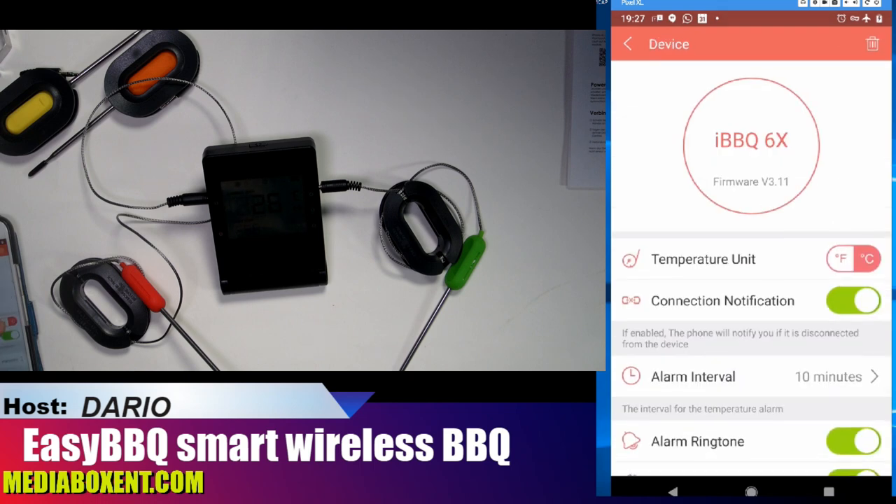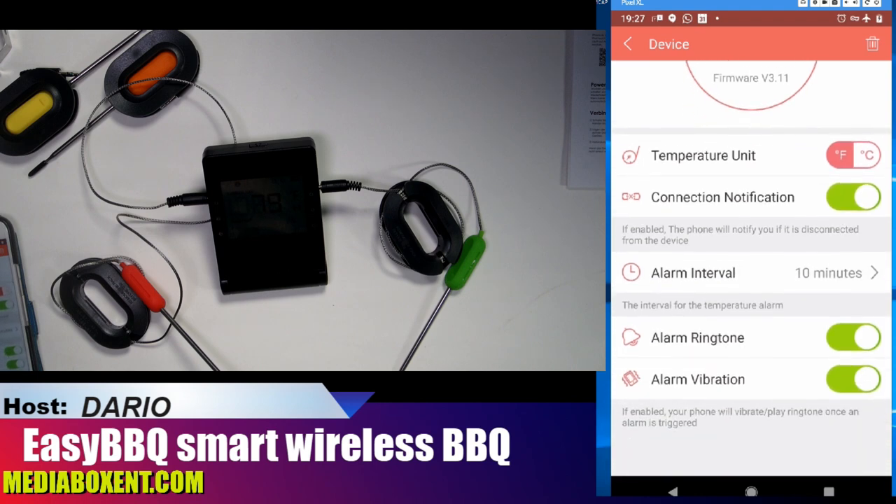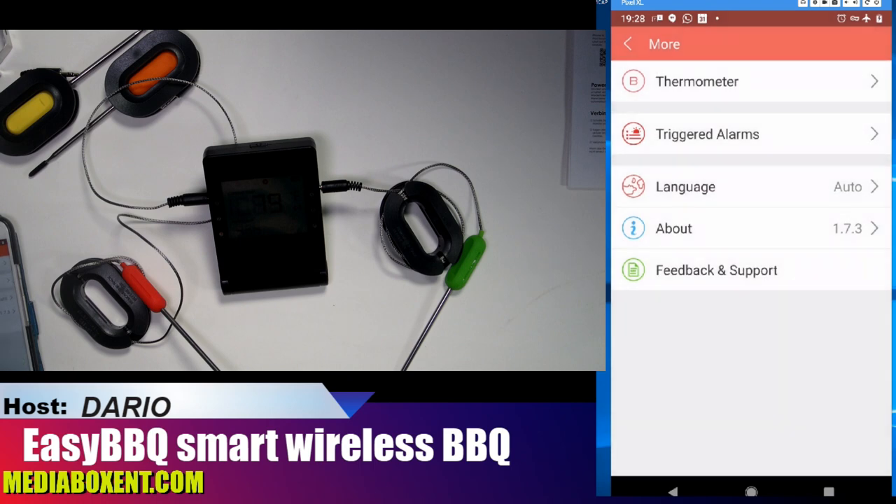We can send the thermostat settings and switch to Fahrenheit. You can enable notifications and connection notifications. Be careful with this — if I go too far and turn this off, my phone will start alerting like crazy, which is annoying. So I'll shut that off. That feature is in case you go too far and get disconnected from Bluetooth — the phone will let you know your steak might be burning.